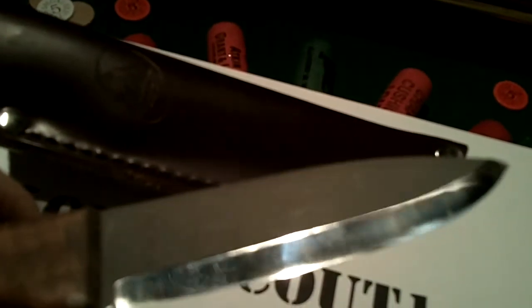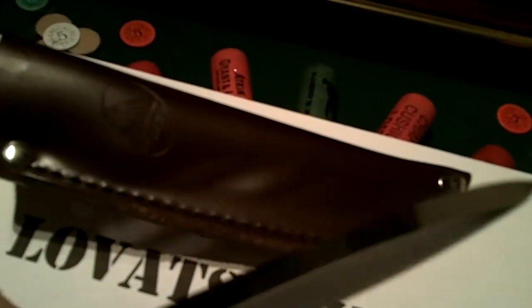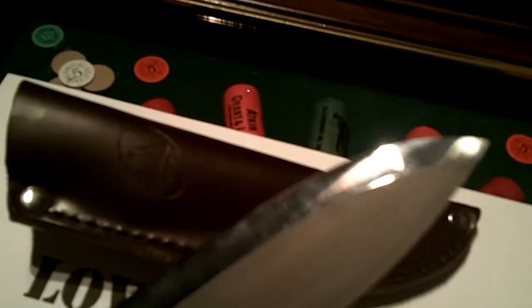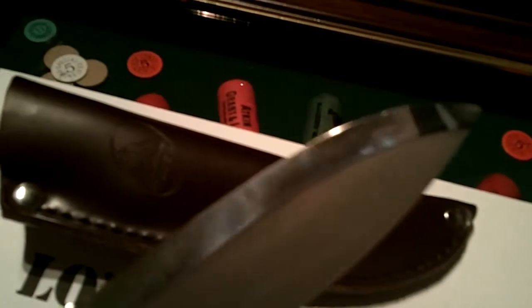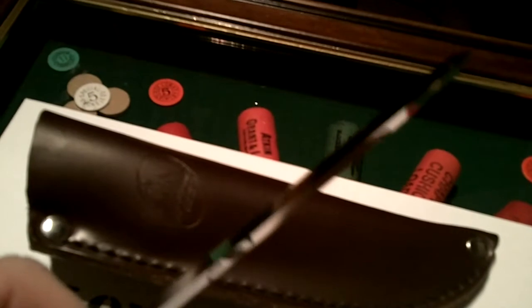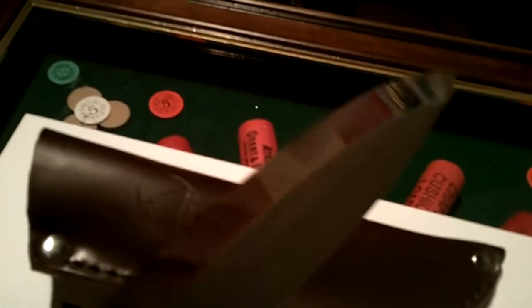He said yes, send it down and I'll reprofile it for you, and he has done. I've got to say, for the money — I think it was £25 with postage to have it reprofiled — he's done a fantastic job. This knife is razor sharp. I've gralloched a couple of deer with it and didn't even need to touch it up with the whetstone afterwards. It's absolutely mirror razor sharp, you can see it.